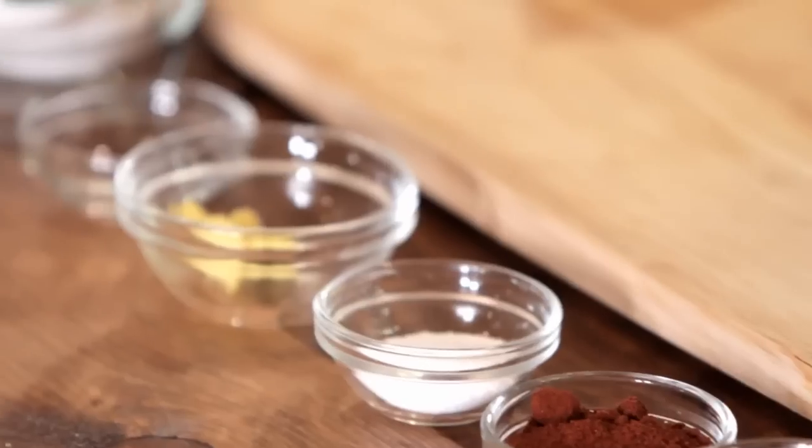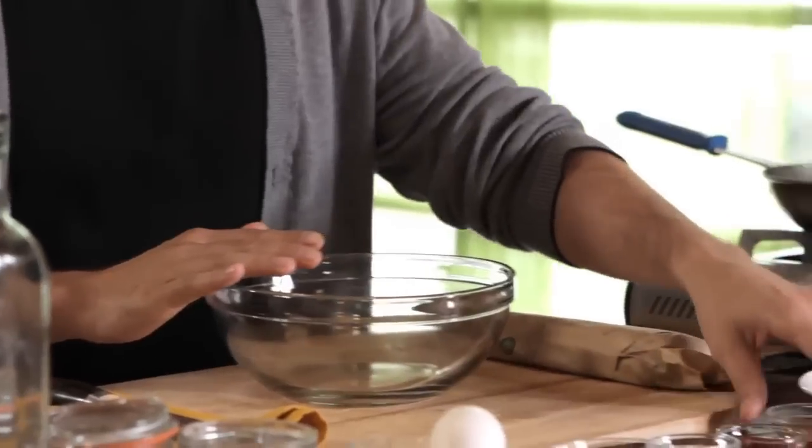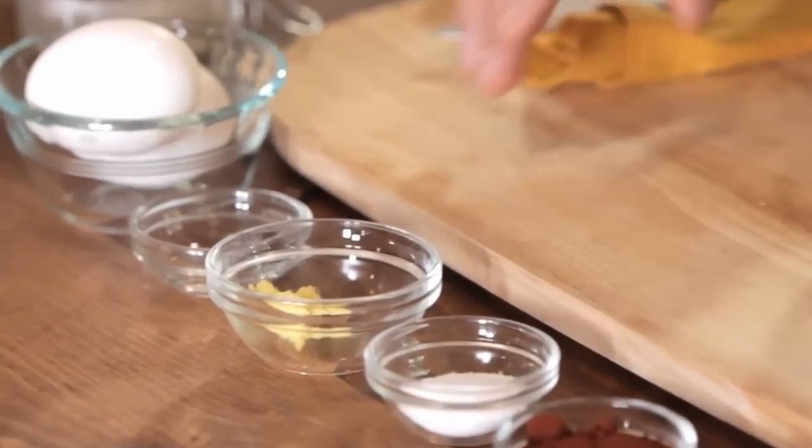I'm going to let these apples sauté and get nice and tender, and then move on to making our rub for our tenderloin. A rub is a great way to add flavor to your meat without having to marinate it. You can make your rub out of just about whatever seasoning you like, but we're going to do ours with some cinnamon, chipotle powder, salt, ginger, cloves, and pepper.